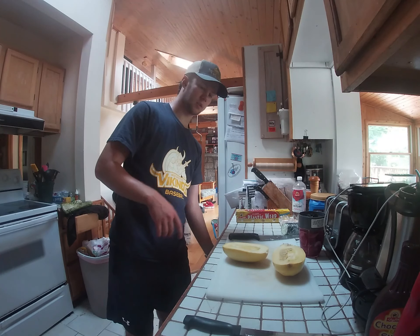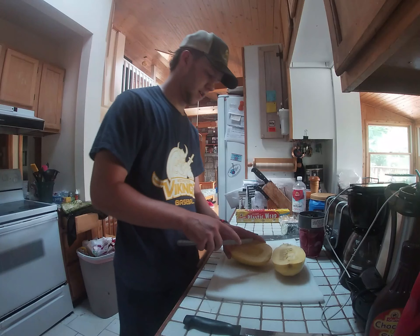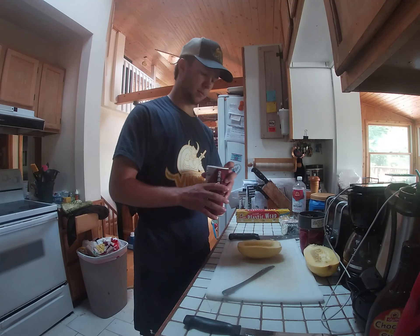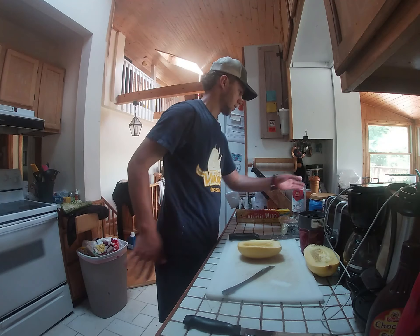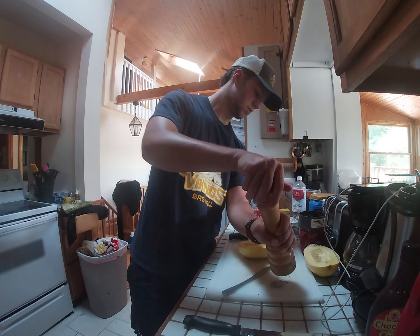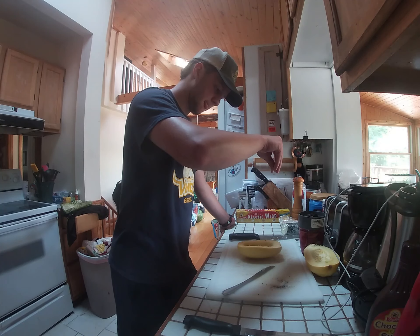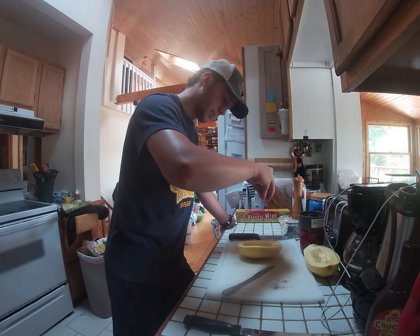What we're going to do is take a spoon — of course I don't have a spoon — so I'm going to use a knife and just go around and scoop all the seeds out. Now all I'm going to do is add a little salt and a little bit of pepper and just lightly sprinkle it over the top of the squash.